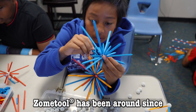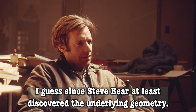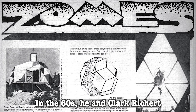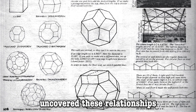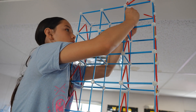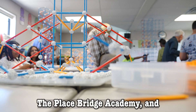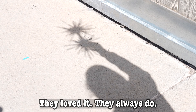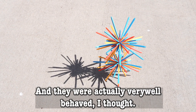Zome Tool has been around since Steve Bear at least discovered the underlying geometry in the 60s — he and Clark Rickard uncovered these relationships among number and space. We took the Zome Tool to Place Bridge Academy and these kids went wild, they loved it. They always do, and they were actually very well behaved.